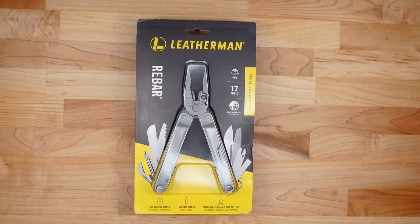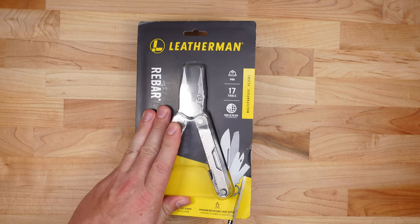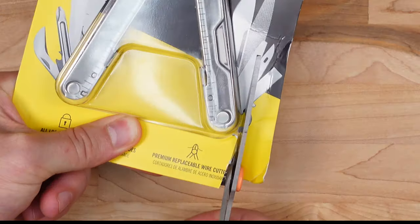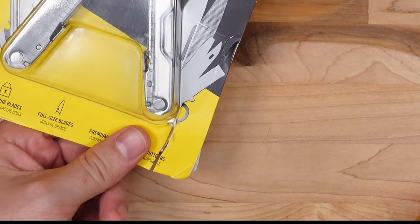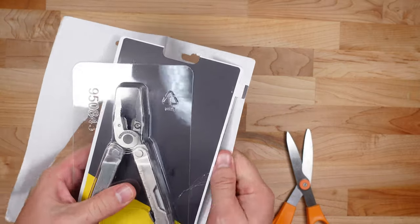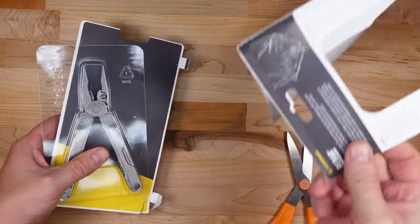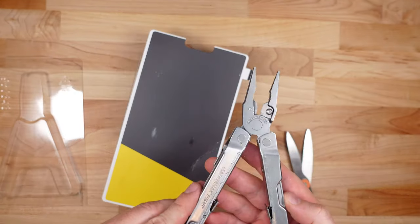So let's go ahead and unbox this thing. I'm going to use a pair of kitchen shears because for thicker packaging like this it's pretty easy to just cut it open with a pair of scissors. Well, maybe not — so I guess we're going to rip this off first and then use the kitchen shears. All right, that's gone. And there's the multi-tool.